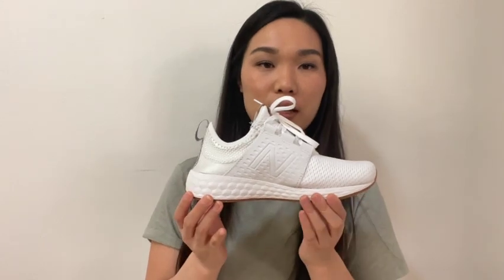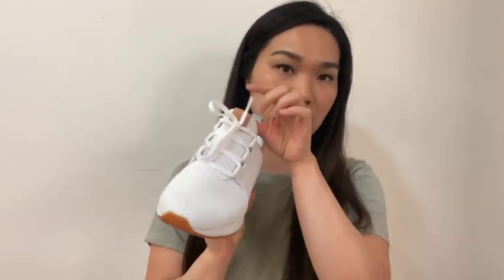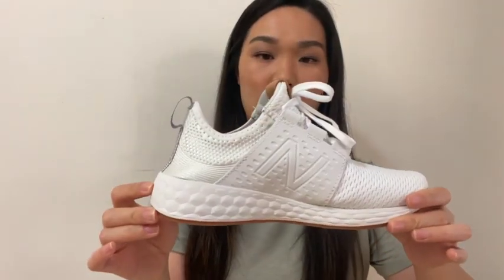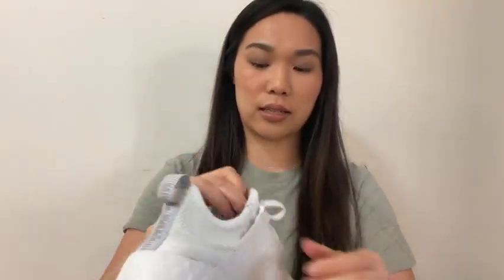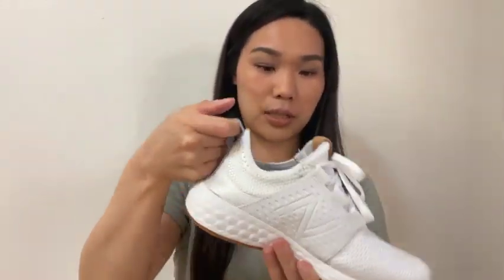The next one I'm going to be showing you guys is also New Balances. These are white ones and they have a tan logo tab and then brown gum soles. They are knitted, very lightweight, and they have a tab on the back to easily slip them on.